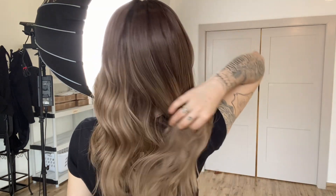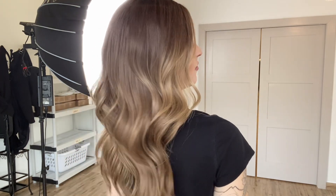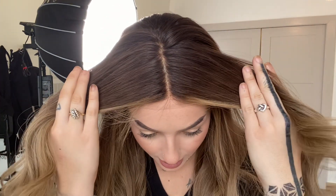Hey everybody, Sam here with Gardeau Wigs. Today I have a Gardeau Deluxe fully hand-tied double mono top wig in cap size small. She is a warmer toned balayage. This is Deluxe Remy human hair. We have a root color of about level six.